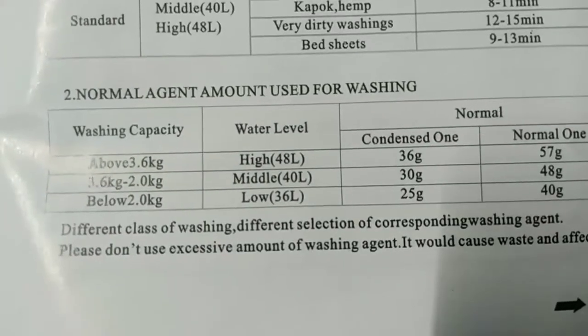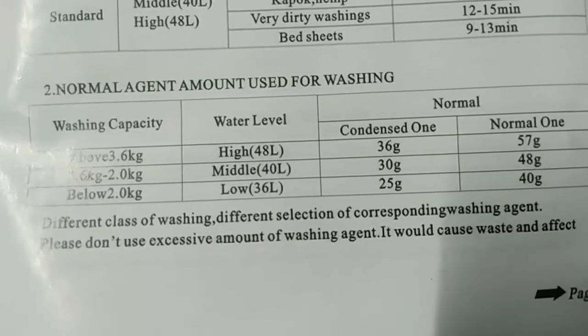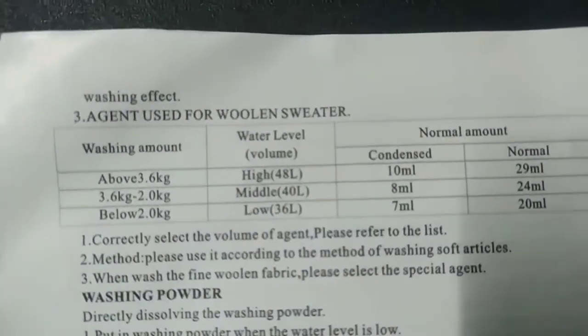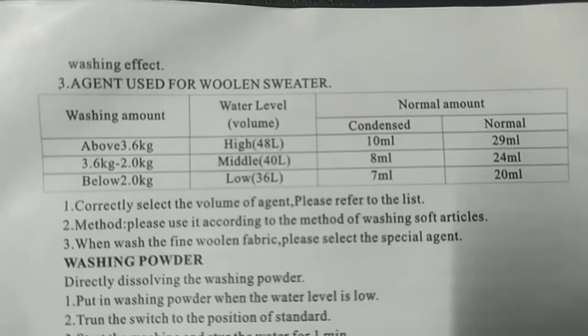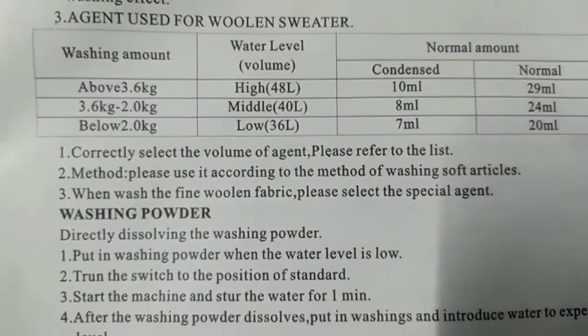You can refer to this later — pause the video. Different class of washing requires different selection of washing agent. Please don't use excessive amount of washing agent — it would cause waste and affect the washing effect. Number three: agent used for woolen sweater washing — refer to the table for amount and water level.